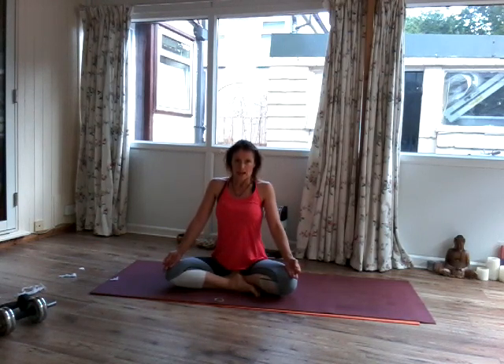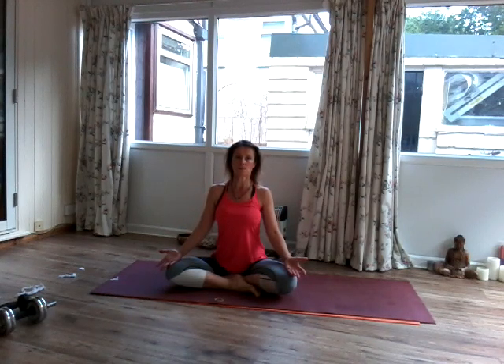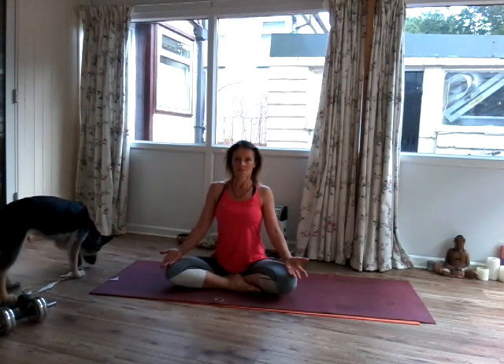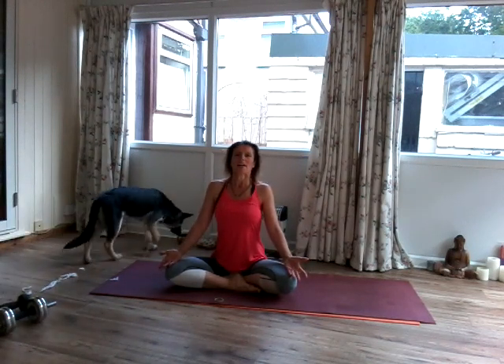Let's start off breathing deeply now. So inhale. Exhale. Inhale. And exhale.